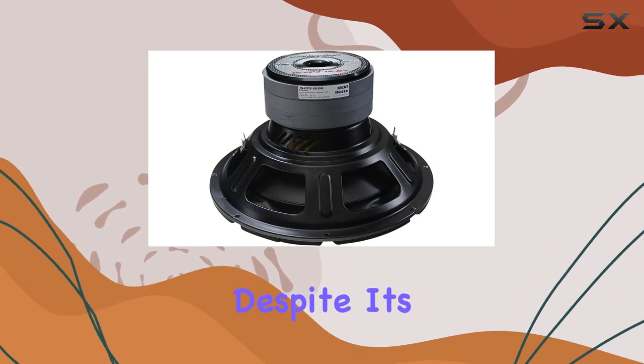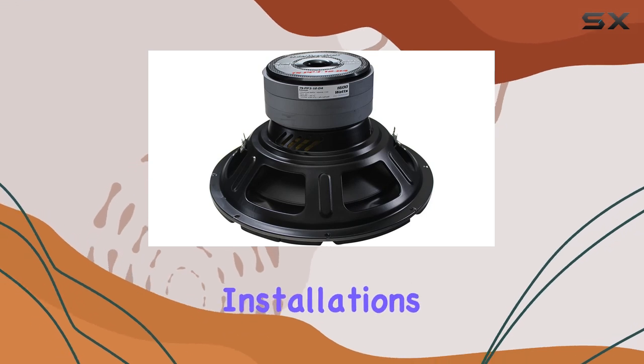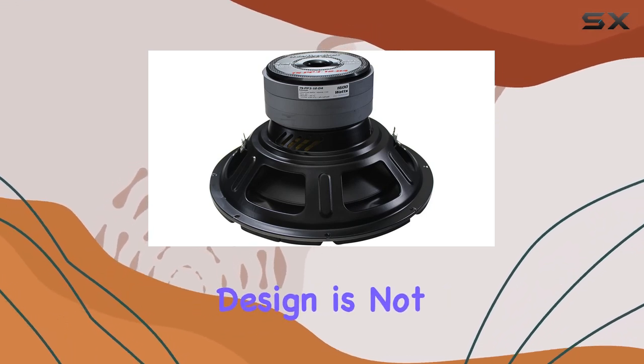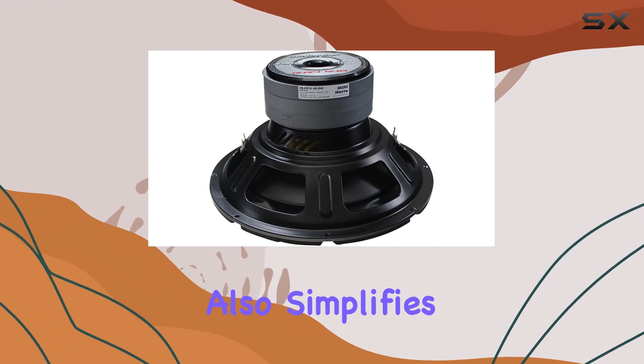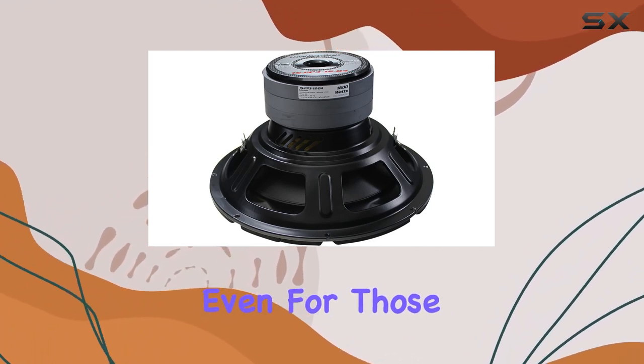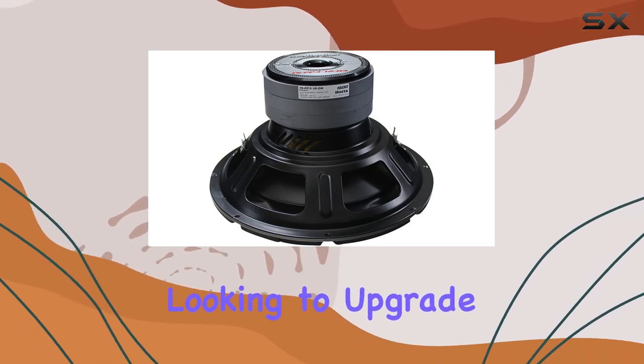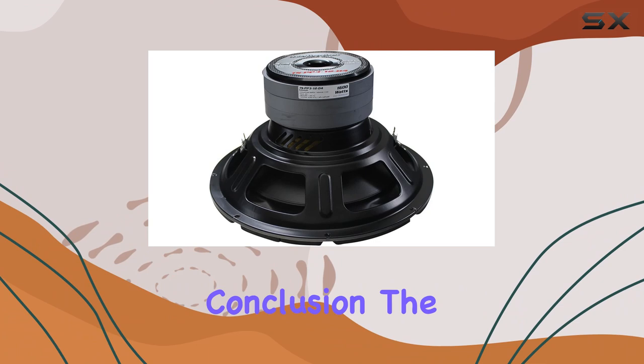Lastly, despite its high power and advanced features, this woofer does not require complicated installation. Its flush mount design is not only aesthetically pleasing but also simplifies the installation process, making it accessible even for those who might not be professional installers but are DIY enthusiasts looking to upgrade their car's audio system.